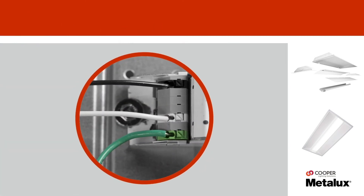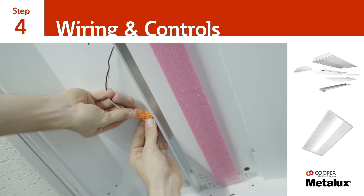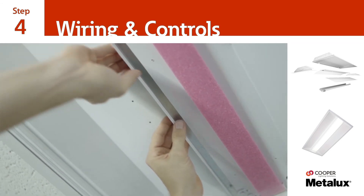Next, attach the ground wire from the main panel to the existing fixture housing. Then, connect the quick disconnect to the main supply wire.